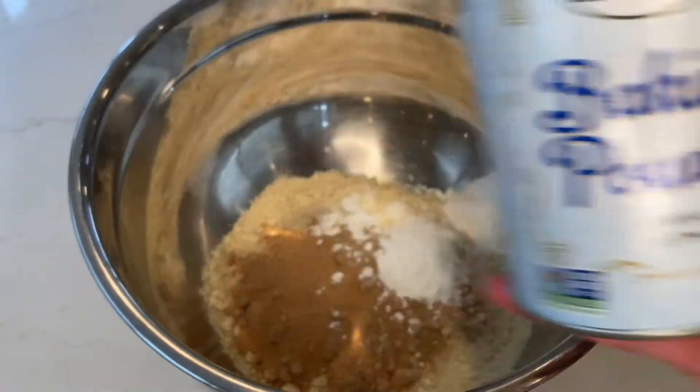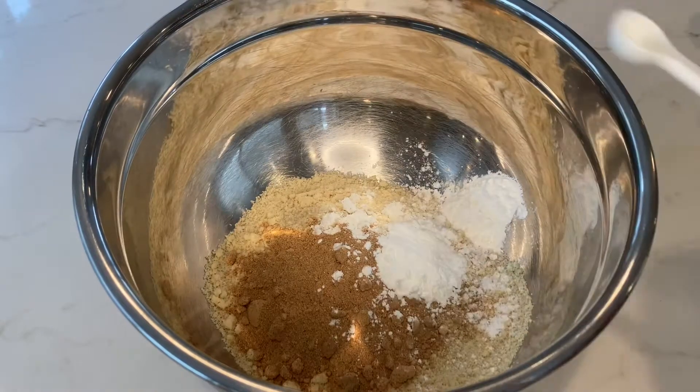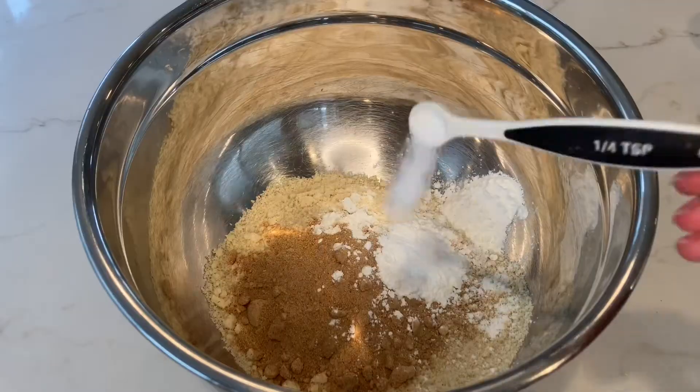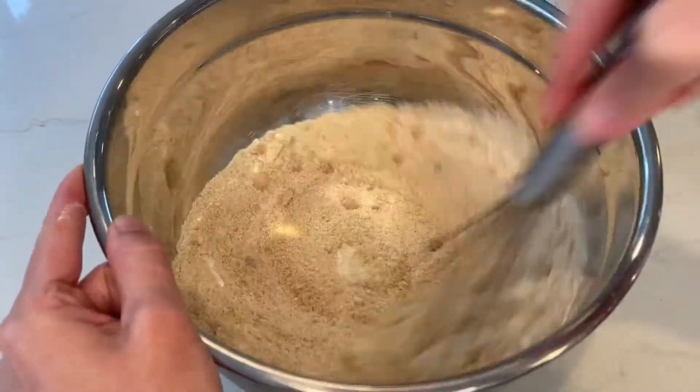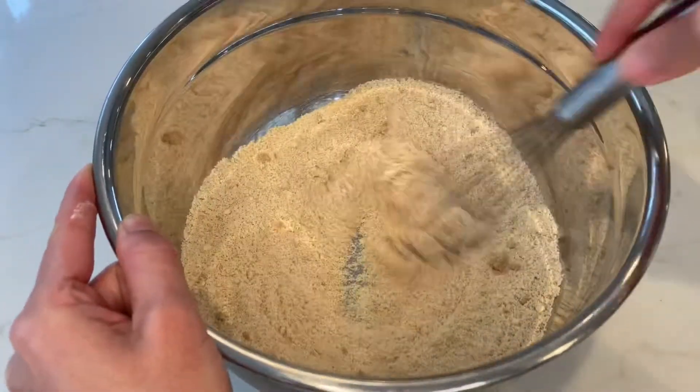Next, add one teaspoon of baking powder and one quarter teaspoon of salt. If you want your recipe to be SOS-free — salt, oil, sugar free — you can omit the salt. Now mix to combine.